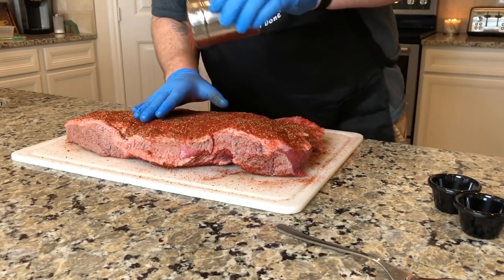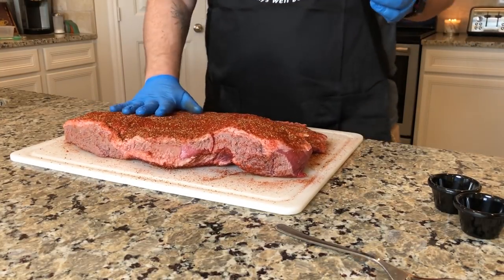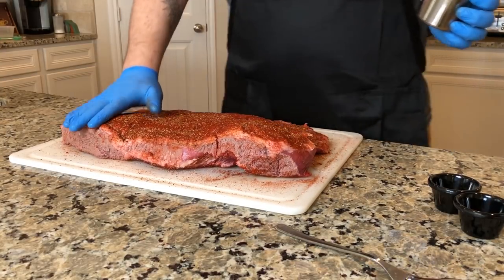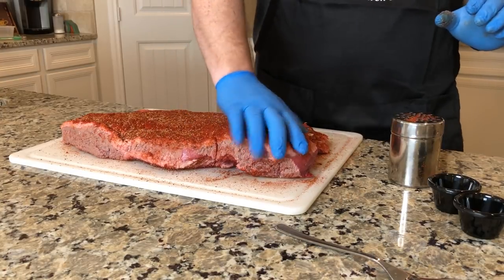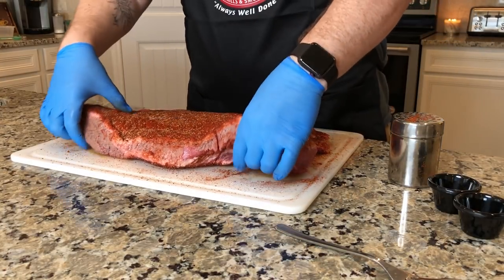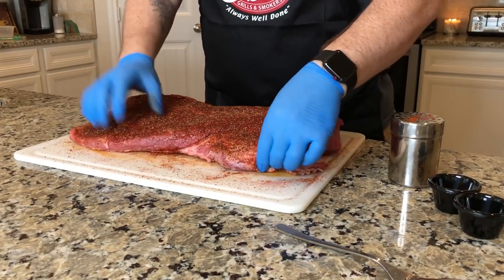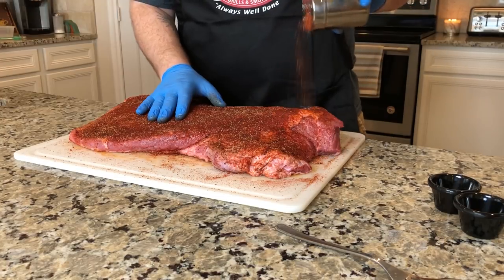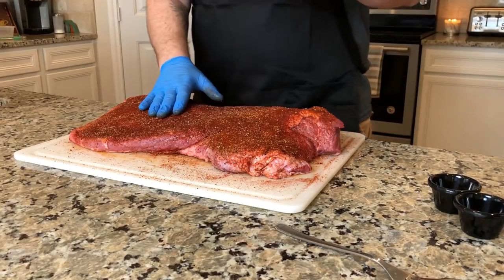This is the fat side. I usually like to cook this fat side up — as the fat melts, it will render through the meat and kind of keep your meat moist. I like to put a heavy rub on my briskets. Some people will argue they don't like a heavy rub, but I think it helps contribute to the bark more. Then you have people fighting over who gets the burnt ends.